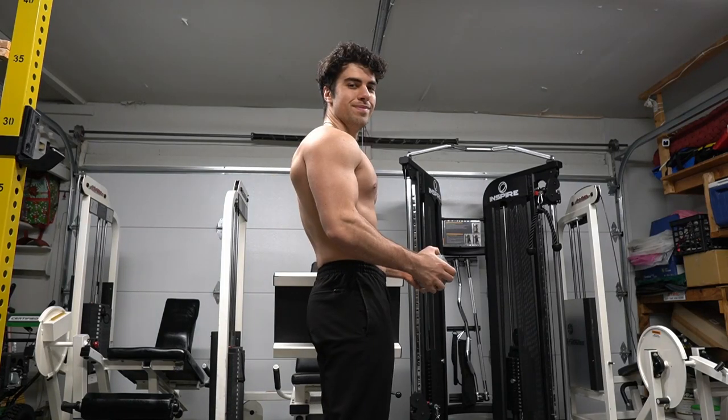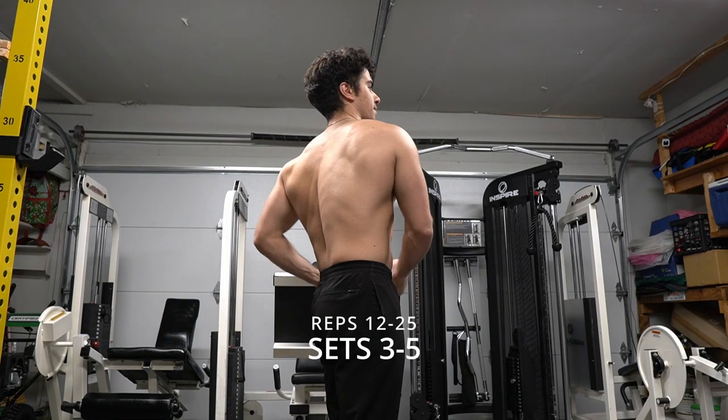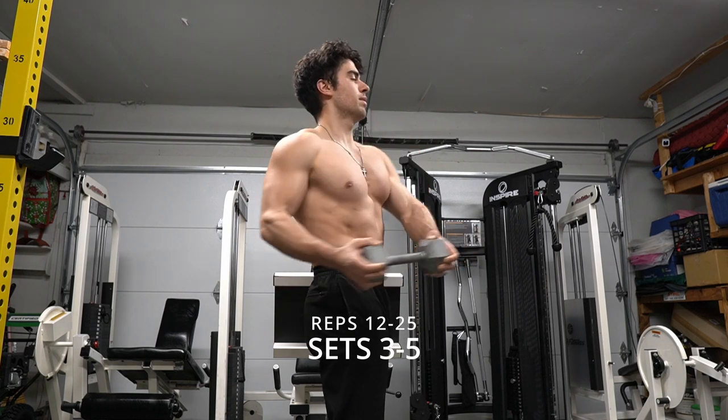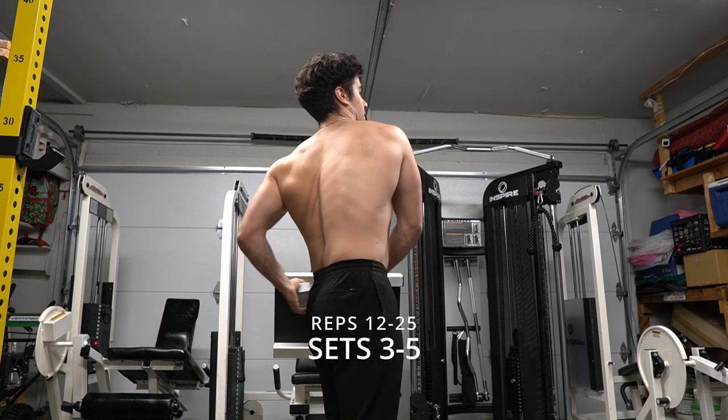Hi guys, Anthony here. We're going to go over Russian twists. You can do them standing — you don't have to just do them sitting on the floor. When you do it standing, you want to hold anywhere from 5 to 20 pounds worth of weight and just control.